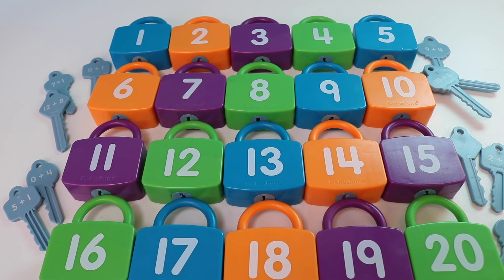That's it for today, boys and girls. I hope you liked adding with these addition learning locks. If you're interested in getting yourself a set, I'll write down where I got them in the description box below. See you next time and don't forget to subscribe to Dot Dot Toys. Bye!